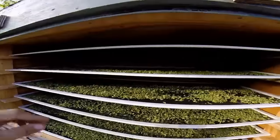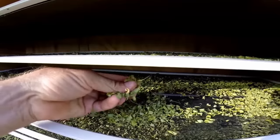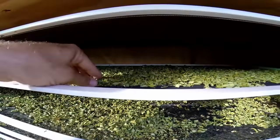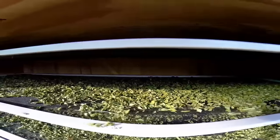As you can see, this is the moringa — and you can just hear it. That is in there for two days, and that is crisp dry.